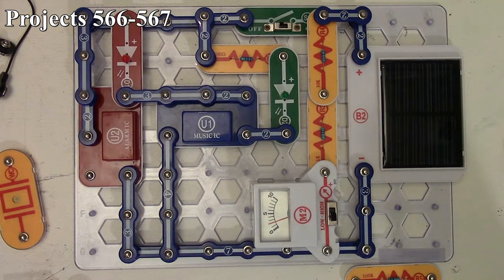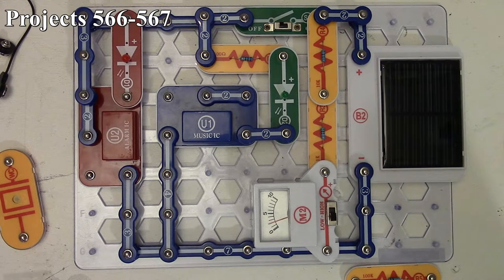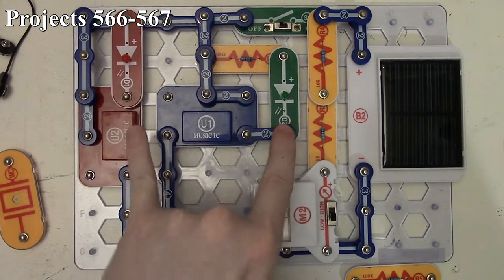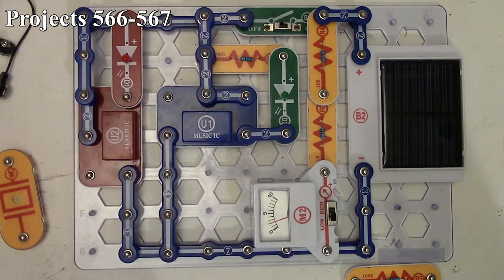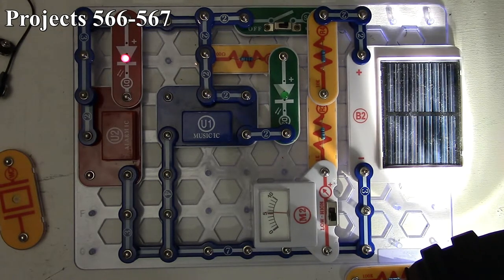That's essentially project 566. For project 567, we take the three-snap away and put a two-snap across the resistor instead. By doing that, the alarm IC and music IC outputs will be separated — the alarm will not be driving the music IC; each will have its own source. So the flashing pattern will be different. Turning it on with enough light, you can see there's a different flashing pattern from the alarm IC and music IC. That's project 567.